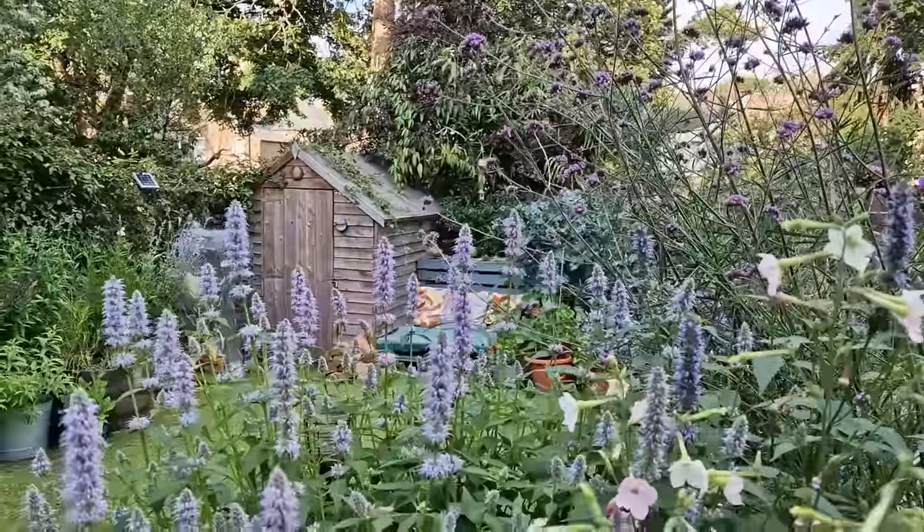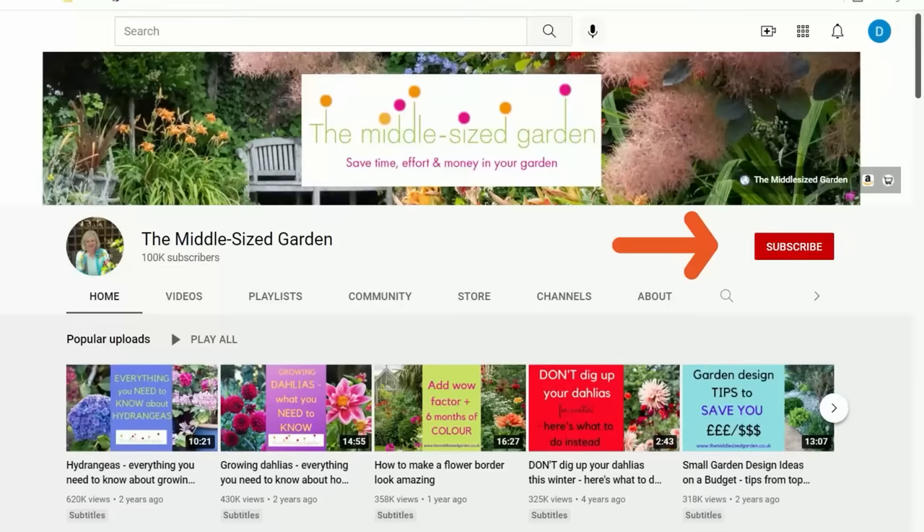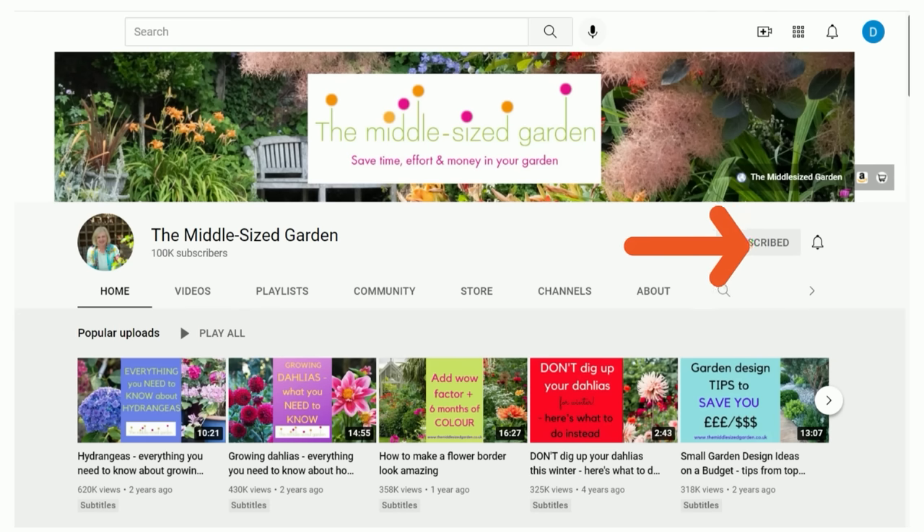I'm Alexandra from the Middlesized Garden YouTube channel and blog. I'll leave links to Sean Mooney's website and to other resources we mention in the description below. If you're new here, the Middlesized Garden uploads weekly with tips, ideas and inspiration for your garden — so if you'd like to see the videos, tap subscribe when you open up YouTube.